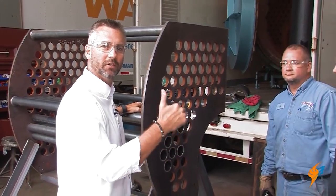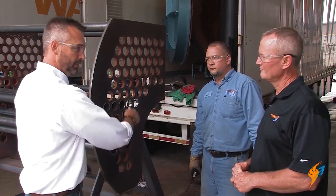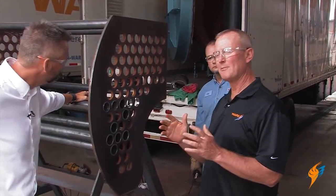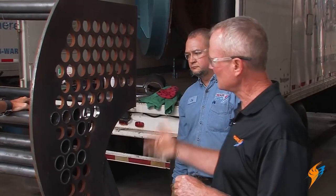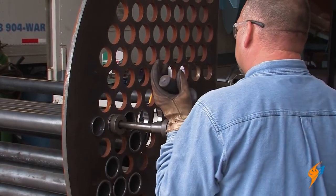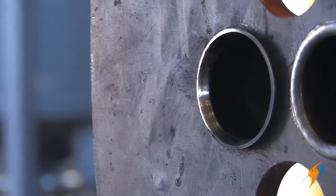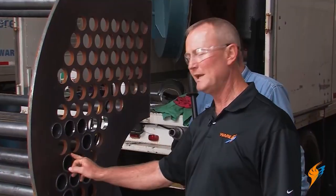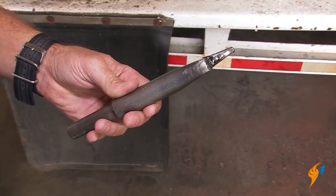Now we're going to do a new process — beading. We're going to actually flare the tube first, then come back and do the bead. He's using a completely different type of roll with rollers at an angle, which puts the flare on the end of that tube. It's a combination roll — it rolls the tube into the tube sheet and flares the end at the same time, preparing it so we can bead it.